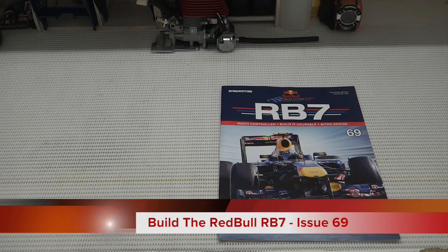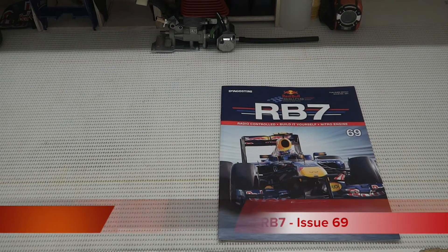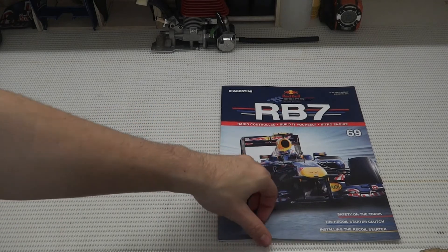Hello everyone and welcome to another episode of Build the Red Bull RB7. Today I bring issue 69 — we'll be installing the recoil starter.